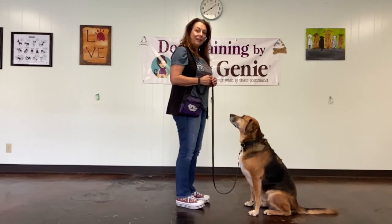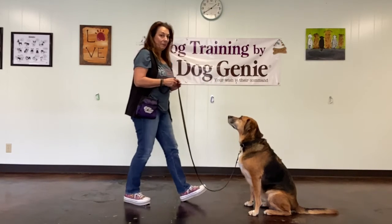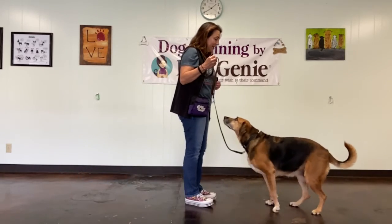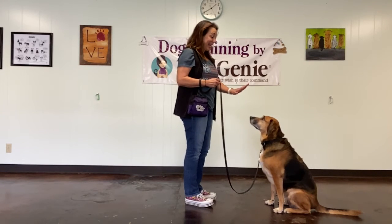So for now, I'm going to see if I can get to the end of my leash. Penny, stay. She got up a little, so I'm not going to reward her. Sit, Penn. Good girl! I don't want her to get frustrated, so I'm going to keep it positive. Stay.